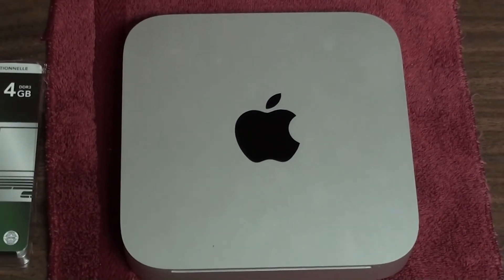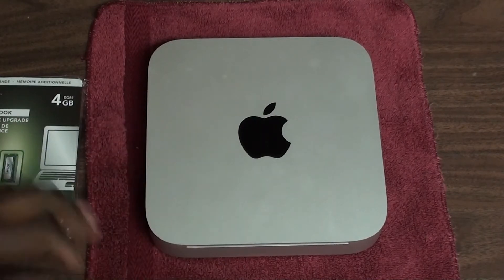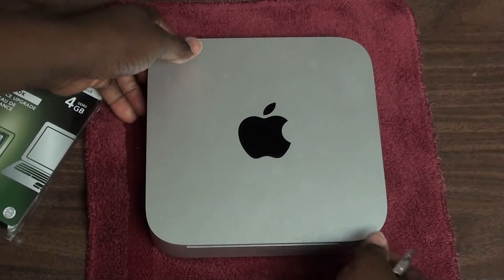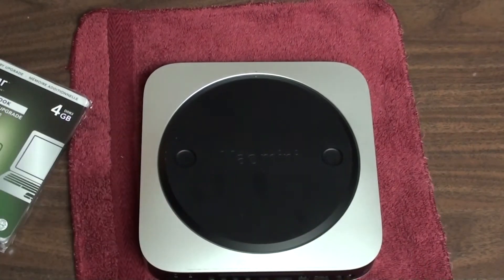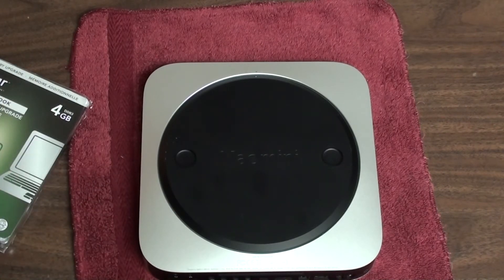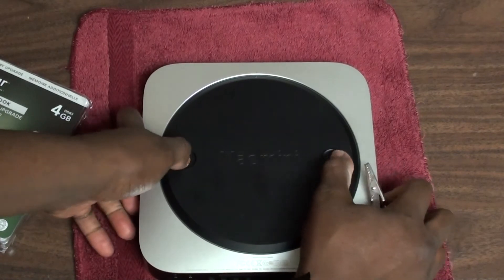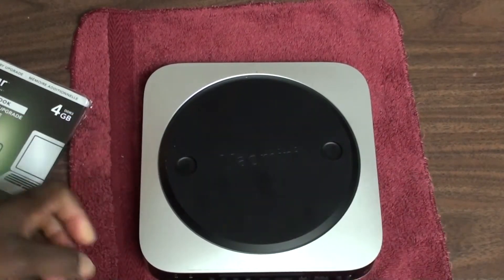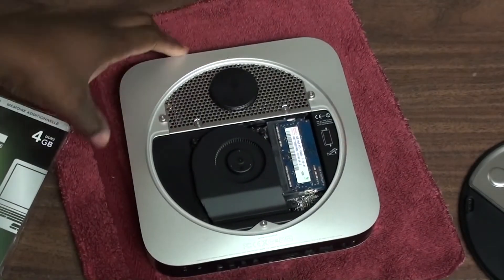There we go — let's open up the Mac mini. Now if you had the previous Mac mini, you know how difficult it was to open that thing — you needed a putty knife and all that nonsense. When Apple did a revision on the Mac mini, they made it so you can easily access the RAM by just twisting the cover to the left, and you can just pick it up like so. There you go — you've got access to the RAM immediately.